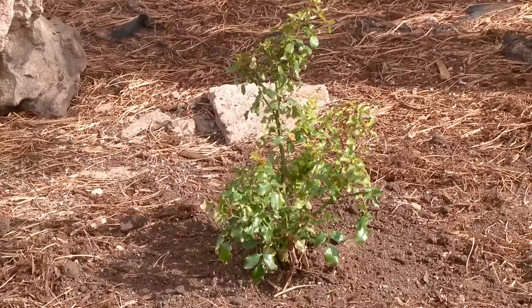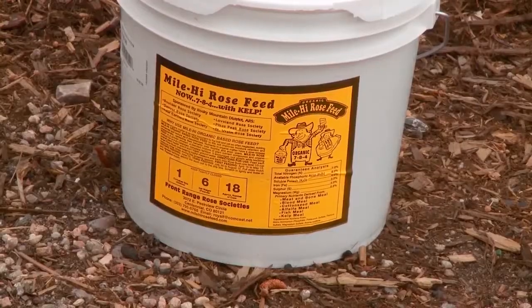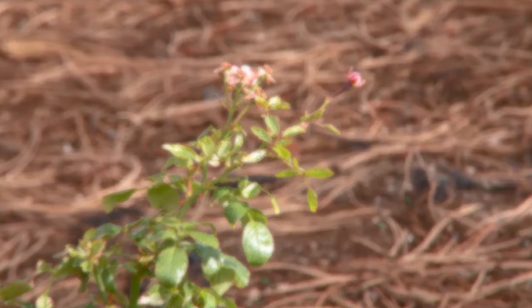Summer's over, it's fall, and to get back to those beautiful roses there are some things we need to do now to give them a little TLC to work their way into the fall and winter. Now that it's fall we should have already stopped pruning, stopped fertilizing, and we should now be getting ready for the roses to go to bed. They need to be cut back on their water so that they will go dormant into the winter.